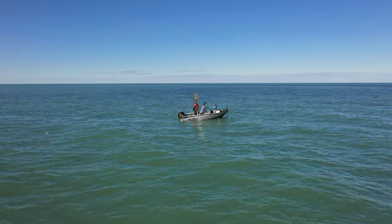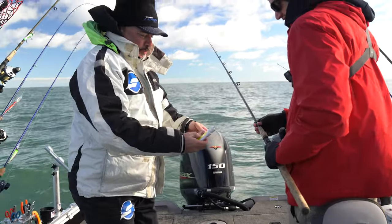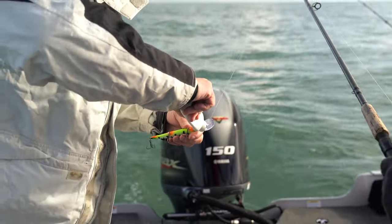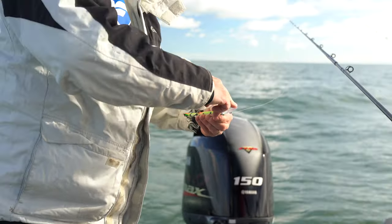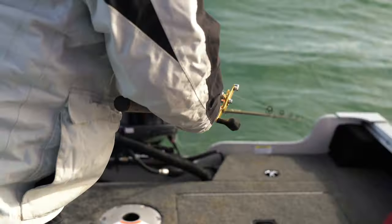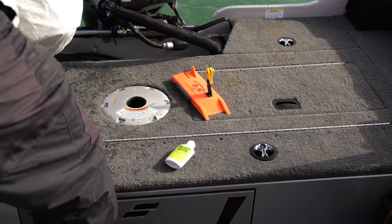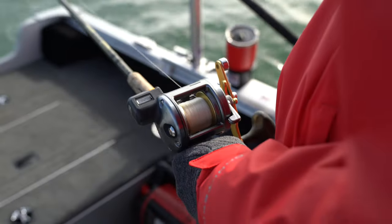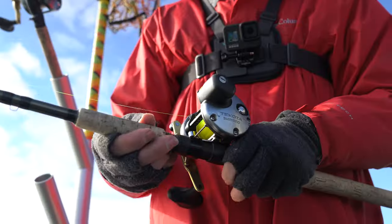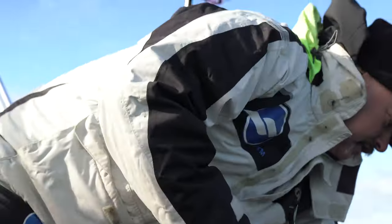All right, ready to do this — first walleye, let's go. So we like to juice them up a little bit with that Pro-Cure Trophy Walleye. Just kind of hit the underside of the bait, smear it in — it gives it a little bit of scent. We call that the hot sauce. Now we're gonna let that one out to 60 feet. Once it gets to 60, let me know.